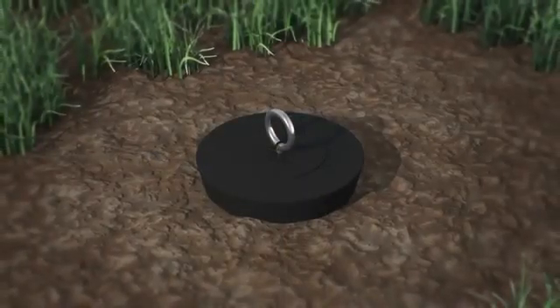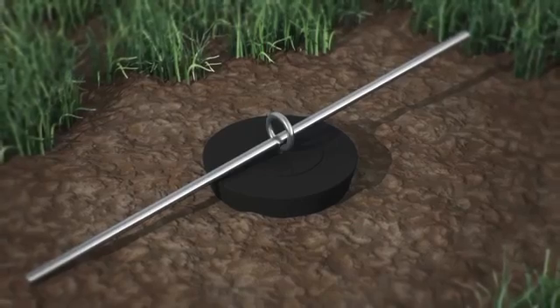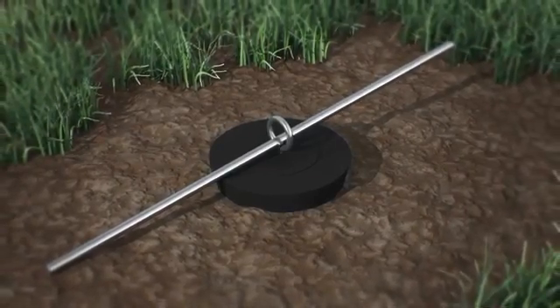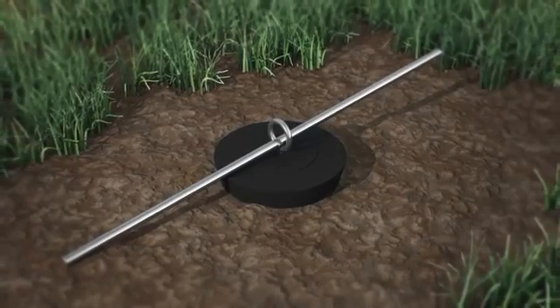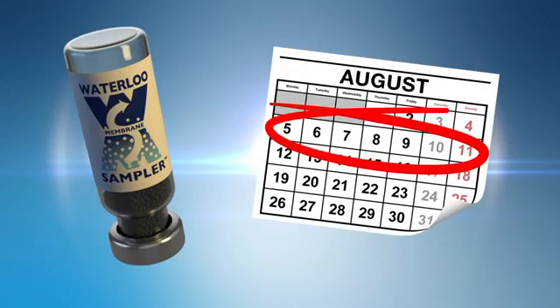If desired, thread a piece of doweling or steel rod through the eyelet at the top of the rubber stopper to prevent the rubber stopper from sliding into the borehole. This may also aid in removing the rubber stopper when collecting the sampler. The duration of sampling depends on the reporting limits required; one to two weeks is usually sufficient to provide reporting limits that meet most soil gas screening levels.